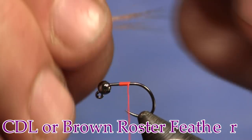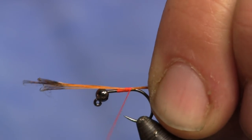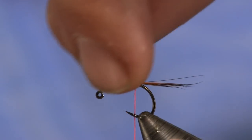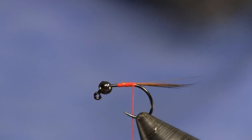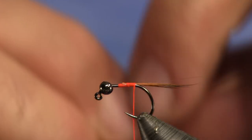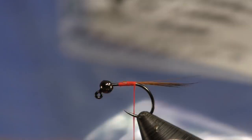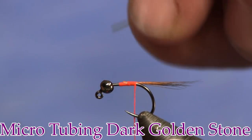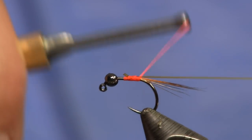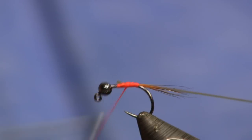You can use cock de leon, medium pardo — it doesn't have to be brown, I'm just using this because I like it. I'm going to tie this on here on top, and that length is pretty good — about the length of the hook. I'm going to cut this off. I'm working my way back and trying to keep my wraps to a minimum. Next I'm going to put on a piece of microtubing — this is dark golden stone, and it's really small stuff, hence the name micro. I'm going to tie it on top and pull it down tight towards the back, then wrap it right to the bend of the hook.